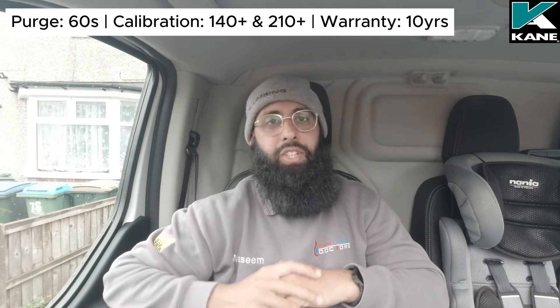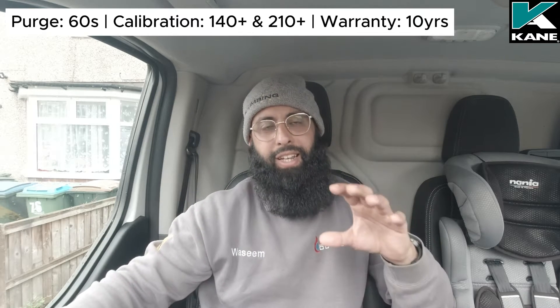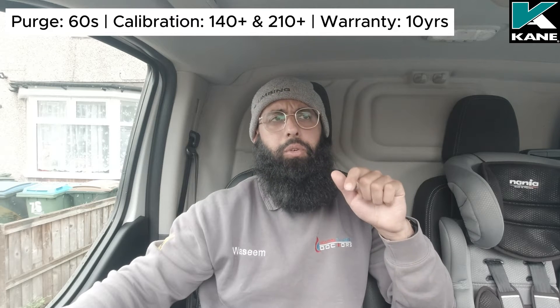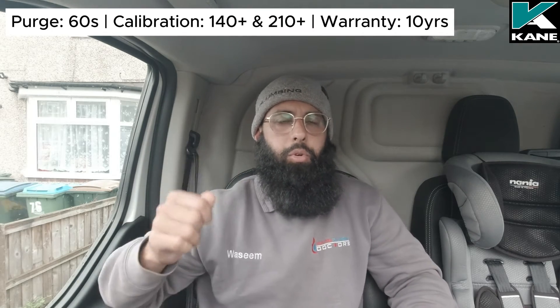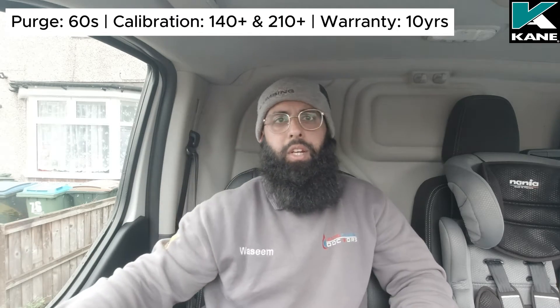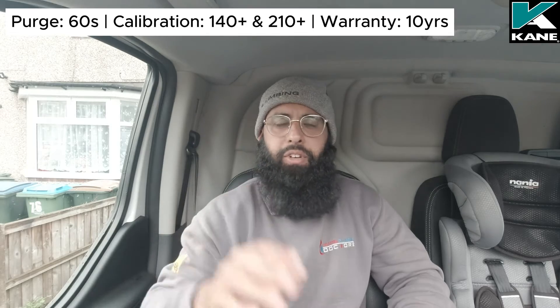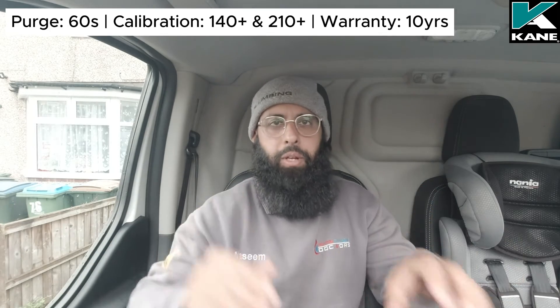Now let's move to Cane. Cane are good, solid FGAs. The best thing about Cane is their warranty — Cane give you 10 years warranty on their FGAs, compared to Testo's two years. That's a massive difference. When I rang Cane, what they said was their warranty is so good that if you send your FGA back with your probe or printer and they find it's faulty, they'll just replace or fix it. Your 10-year warranty covers everything essentially.